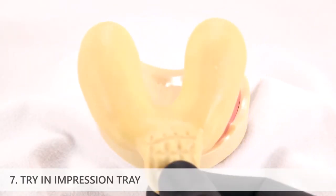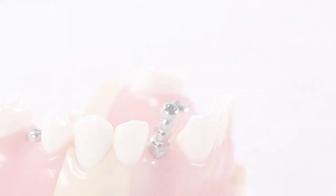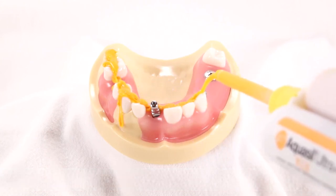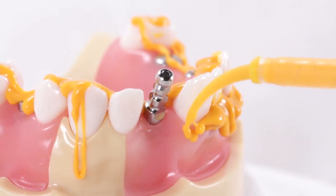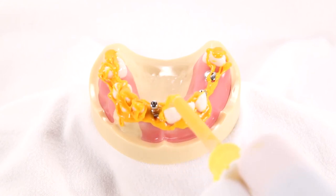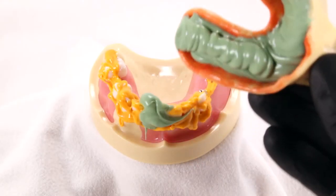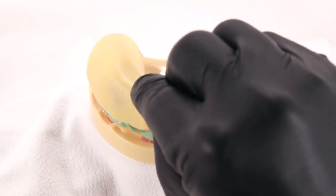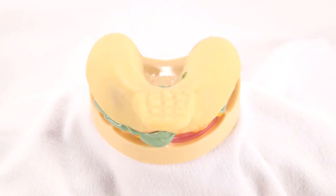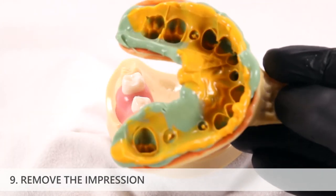Try in the customized impression tray or a rigid stock tray and verify appropriate fit before proceeding. To make the impression, first syringe lightbody impression material on the occlusal surfaces of all the teeth in the arch, then continue with lightbody around the gingival margins and interproximal surfaces of the teeth adjacent to the implant. Syringe heavybody impression material around the implant impression coping and ensure it is fully surrounded. Have an assistant load the impression tray with heavybody impression material and seat the tray intraorally. After the impression material has set, remove the tray from the mouth. The impression coping will remain attached to the implant intraorally.